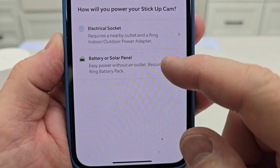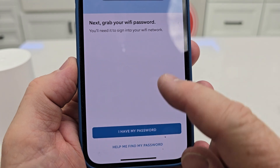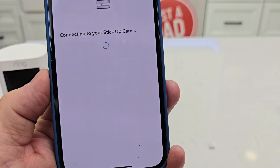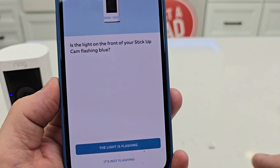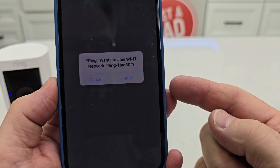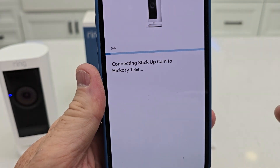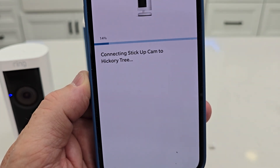Next, you're going to pick whether it's battery or solar power. It's going to walk you through a couple of things, and then you're going to click 'I have a password for my Wi-Fi' and select your Wi-Fi. The blue light will be flashing — you've got to keep your phone close to it. You might get a prompt to connect to the Wi-Fi being transmitted from the Ring device. If you already have Ring cameras, it's going to know your Wi-Fi password, but you may have to enter it in.